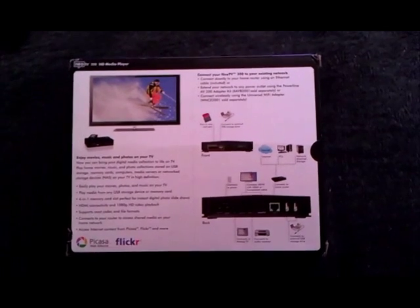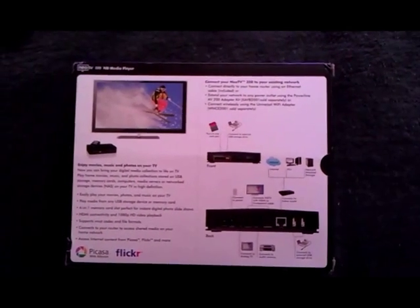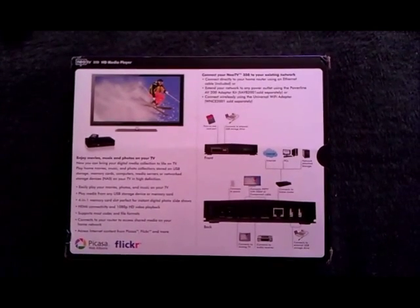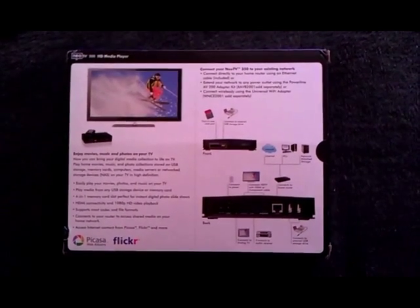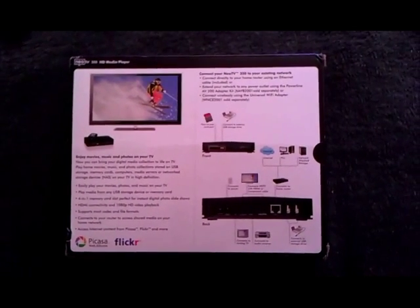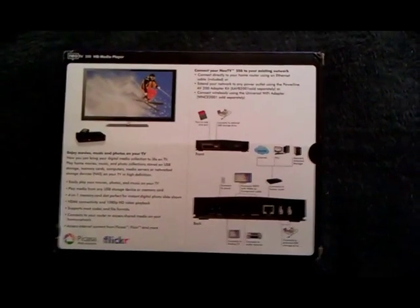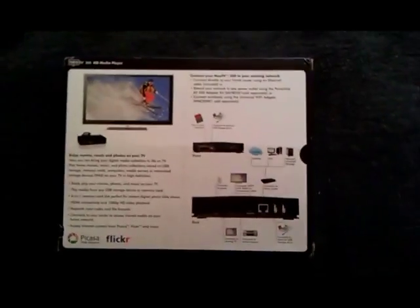It cannot read text files, HTML, PDF, or anything like that. So if you want to include any information about your movies or songs, you have to type it in Microsoft Word, take a screenshot, and save it as a JPEG — making sure the JPEG is the right size and dimension for your television screen. I have actually done this, but it's quite a lot of work.